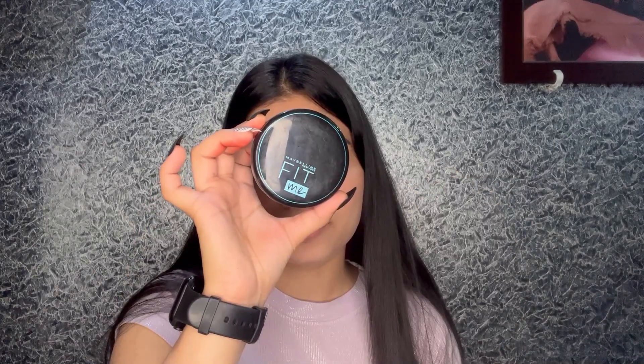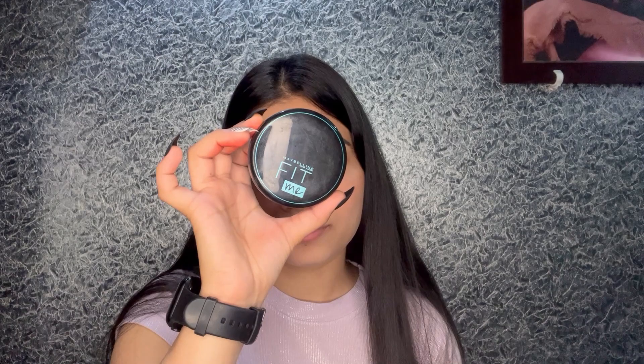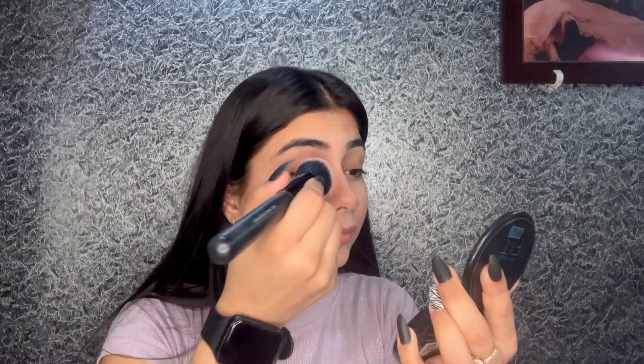The concealer is blended. Next, I'm going to use a compact powder — I'm using Nebelin New York Fit Me Compact in the shade Ivory. I'm applying this all over my face: just under my eyes, on my eyelids, and even on top of the tint.